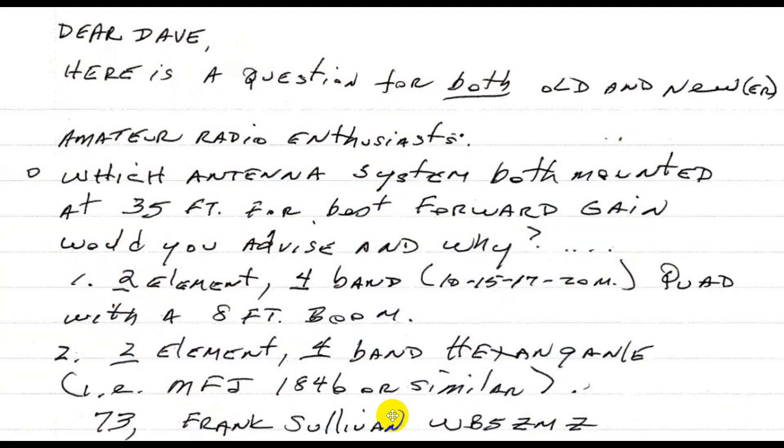So let's take a look at what we've got. This is a letter from Frank Sullivan, WP5-ZMZ, and he says: which antenna system, both mounted at 35 feet — it turns out that 35 feet becomes mildly problematic — for best forward gain? There are many measures of antenna performance, best forward gain being one of them. Choices are a two-element four-band quad antenna with an eight-foot boom — eight feet is a little short, but we'll take a look at it — and a two-element four-band hex beam like the MFJ-1846.